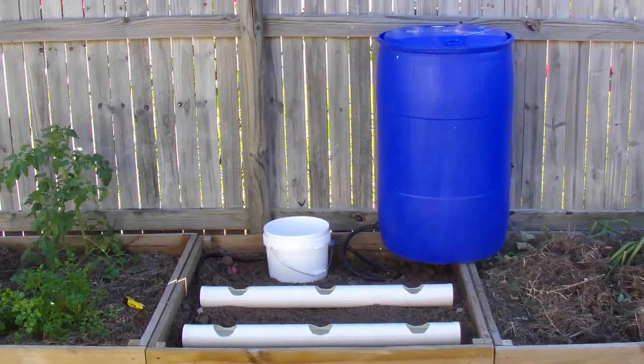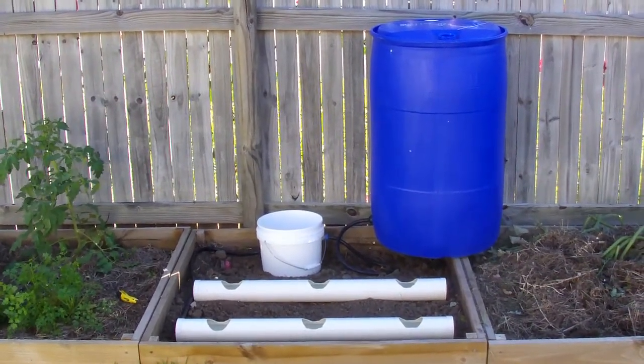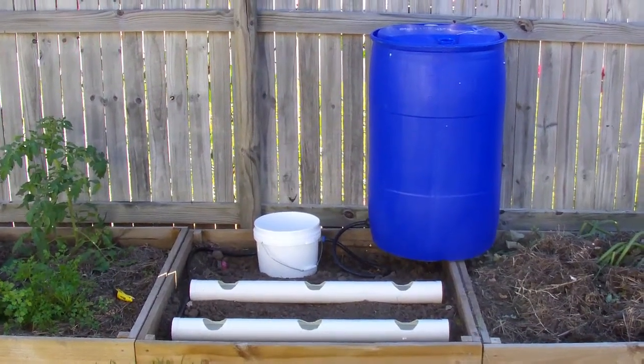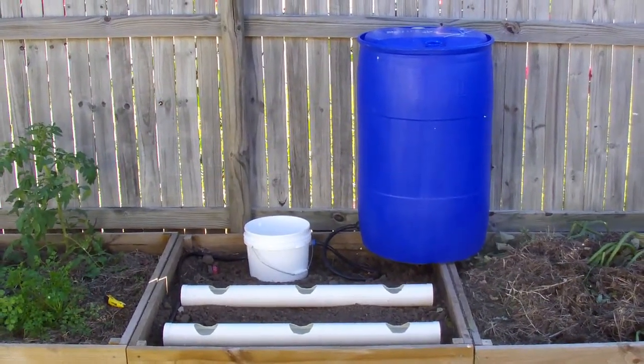Hi, this is Adrian from AM Gardening. I've been working with the team at NQ Hydroponics to design and set up this garden. You can check them out in the links below — you can also find the plan and the parts list for this there as well.